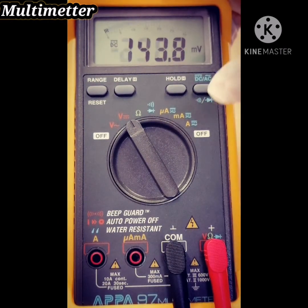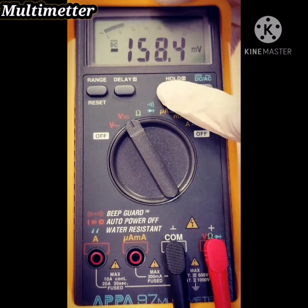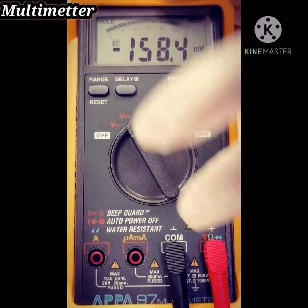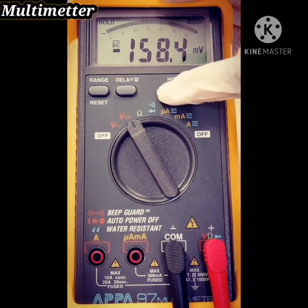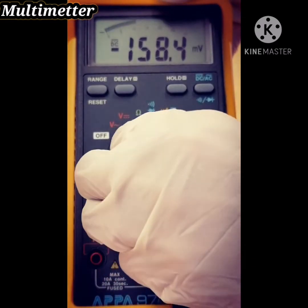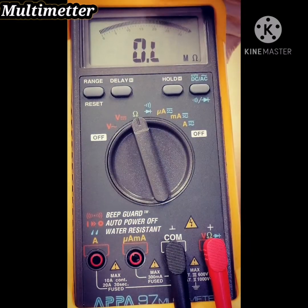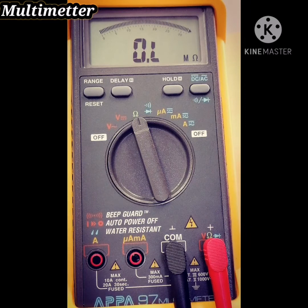If you want to hold the value reading, press hold — that means the reading will not change. And if you want to measure resistance, change the dial to Ω (ohms).